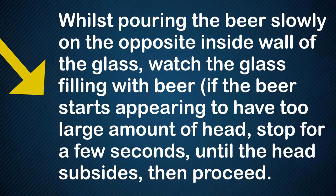While pouring the beer slowly on the opposite inside wall of the glass, watch the glass filling with beer. If the beer starts appearing to have too large an amount of head, stop for a few seconds until the head subsides, then proceed.